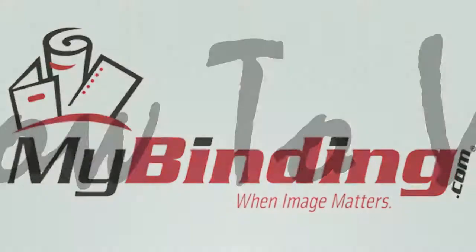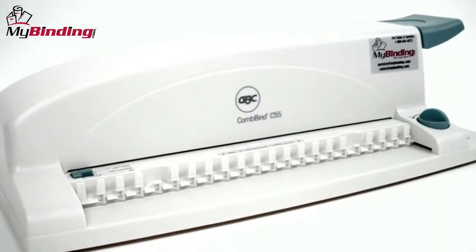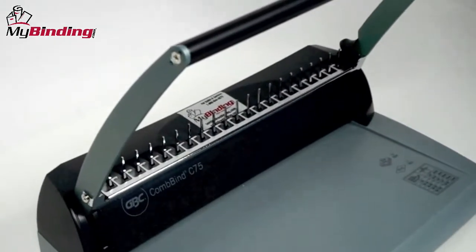Welcome to MyBinding How-To videos. Today's question is how to bind large documents. Given the numerous binding systems and all the different binding machines on the market, that's a difficult question to answer.